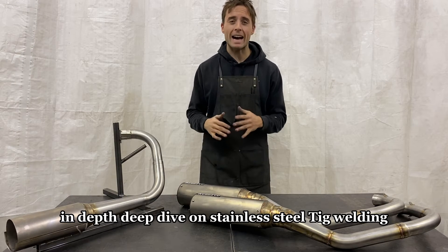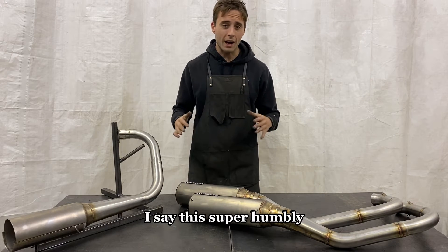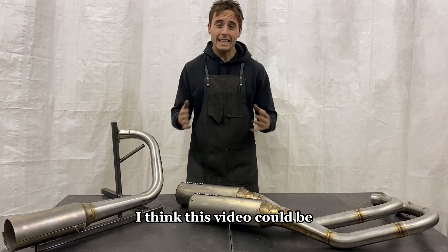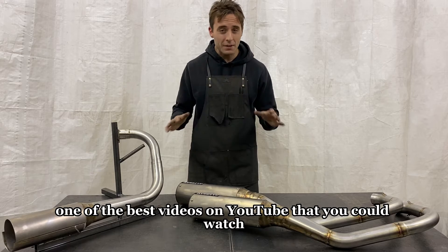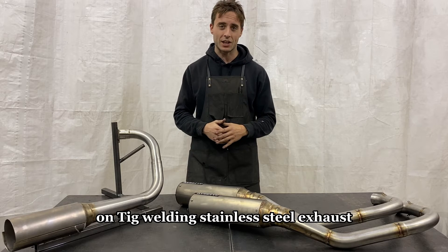On today's video we're going to be TIG welding stainless steel racing exhaust — an in-depth deep dive on stainless steel TIG welding. I say this super humbly but I mean it: I think this video could be one of the best videos on YouTube that you could watch on TIG welding stainless steel exhaust.